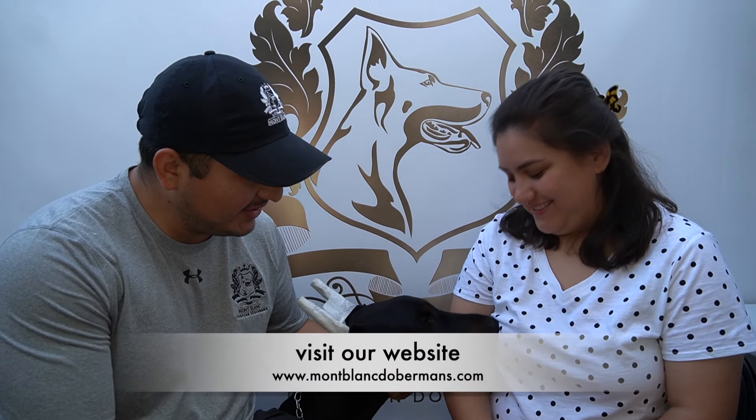Hi guys! My name is Phillip. My name is Anna. And we're Mont Blanc European Dobermans. Welcome back to another video.